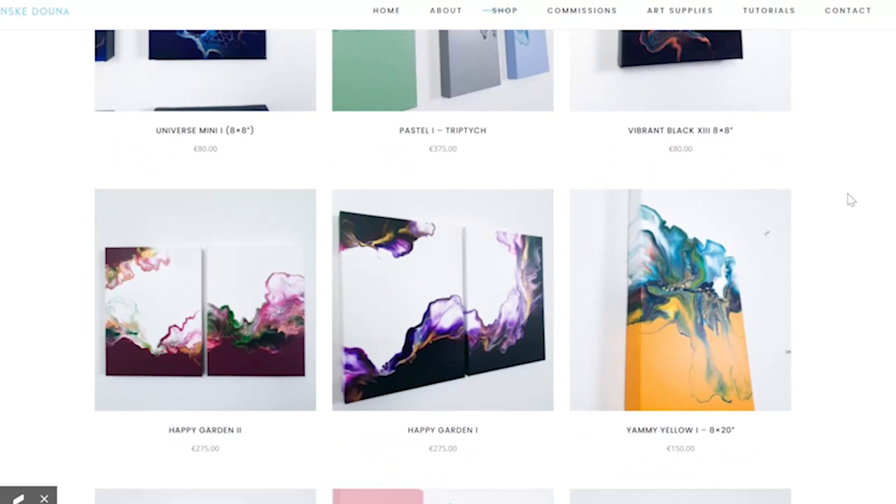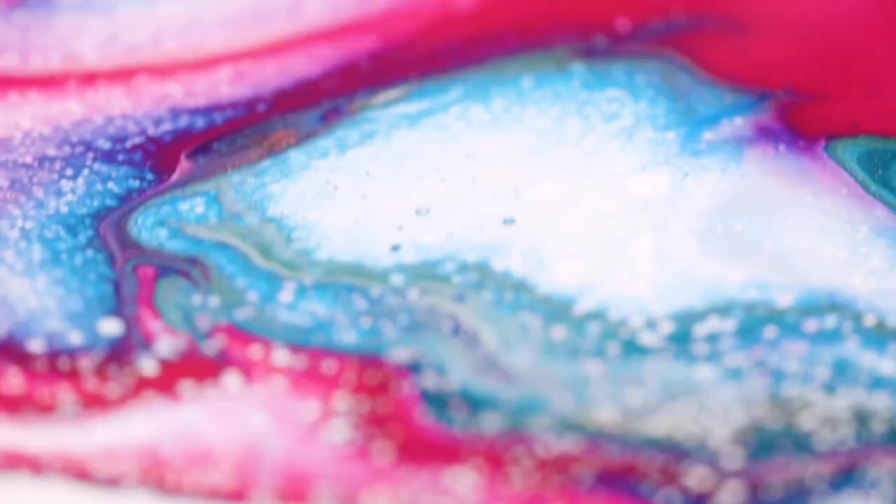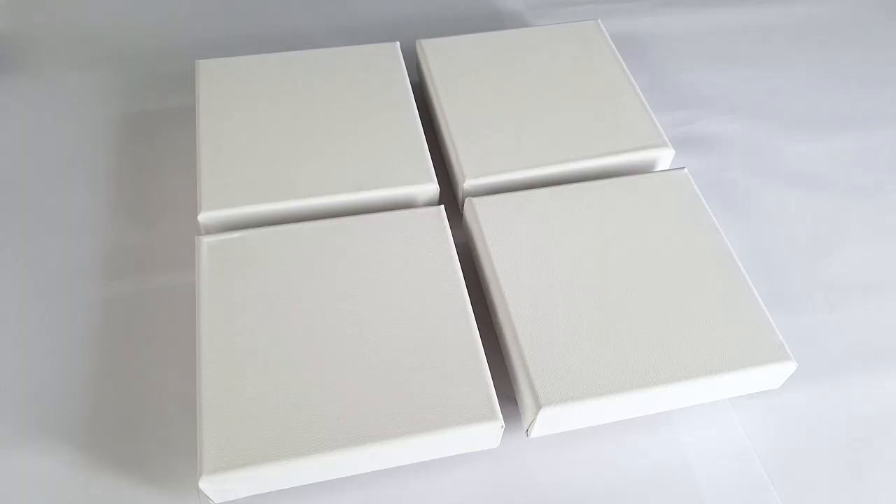So today is gonna be a purple party. I was mixing my own paints and suddenly I made this most beautiful purple. It's already one of my favorite colors — I've never used it before, this kind of purple. Purple is beautiful, you have so many shades in it. Well, I think that's true for every color. But yeah, today is gonna be a purple party. I'm gonna make four small paintings and let's see how they will work out. This one is for all you purple lovers out there.